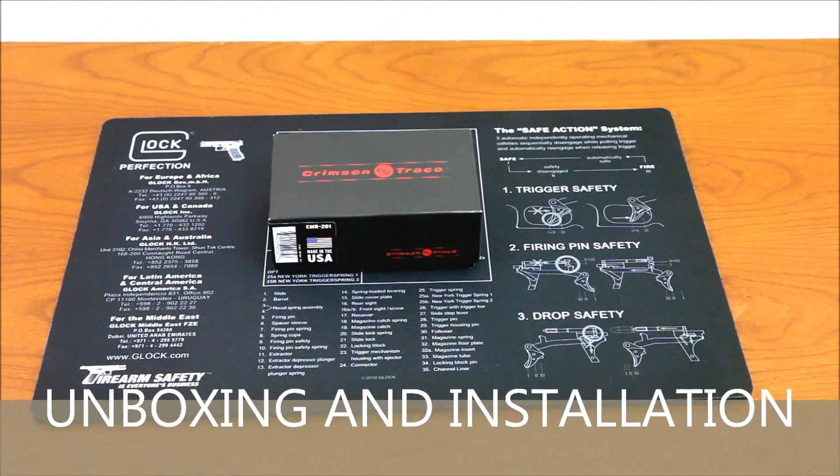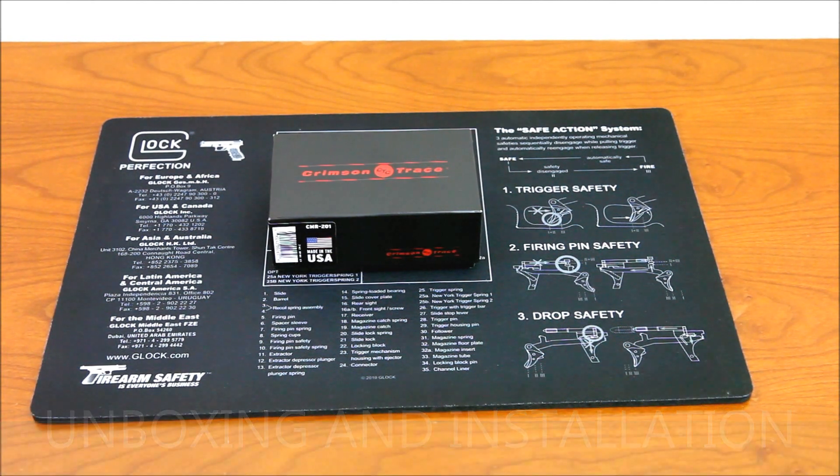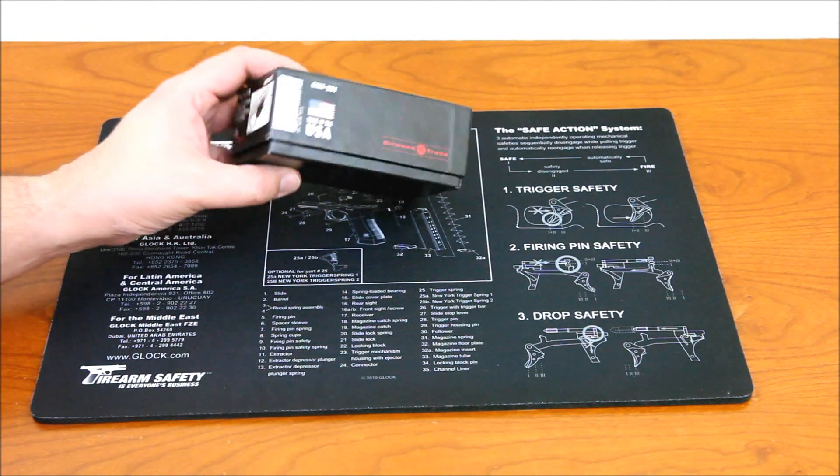Today I received my Crimson Trace Rail Master laser, model number CMR-201. I bought it with the intention of installing it on my Glock 23 or my Springfield XDM. I received the box from Amazon.